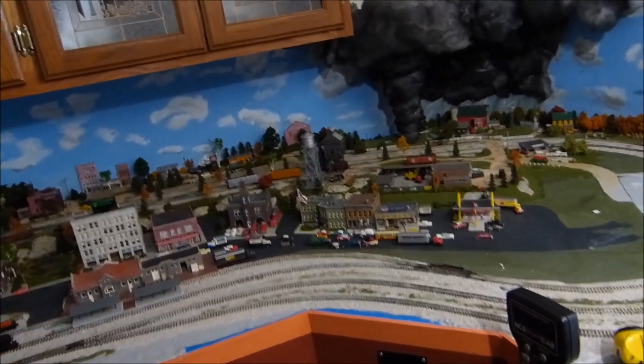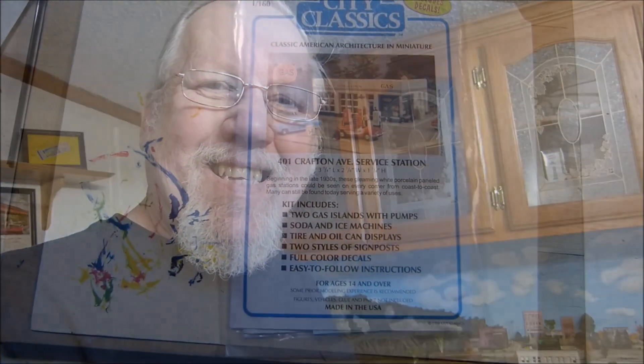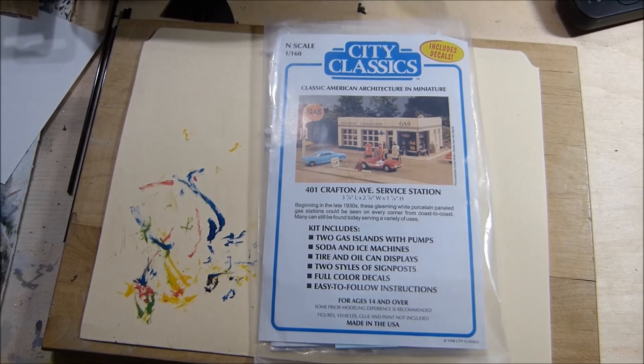It seems my little people have been complaining again - they have no gas and can't get around town anymore. All the cars have seemingly stopped where they're at, so I need to build up my gas station. This is my City Classics gas station and I'm going to open it up.